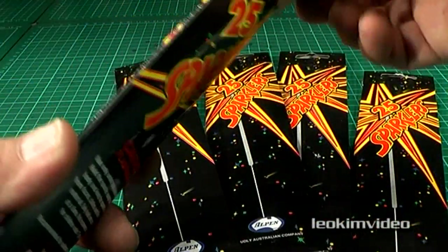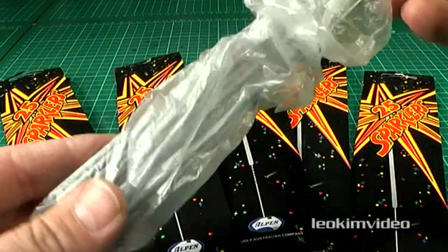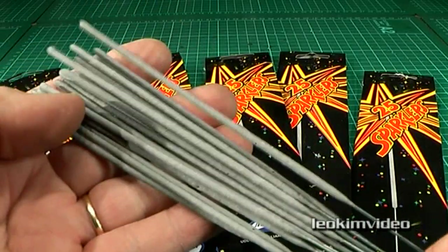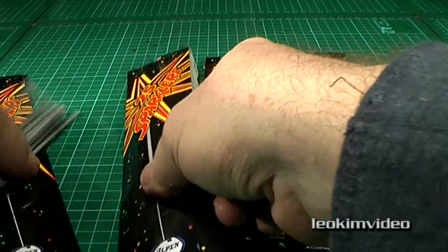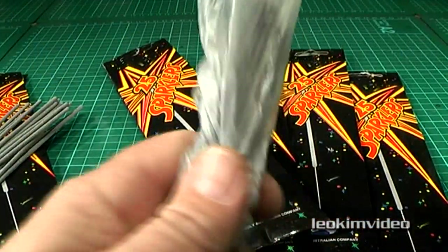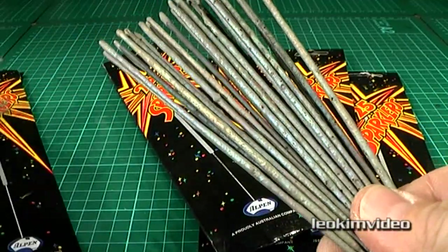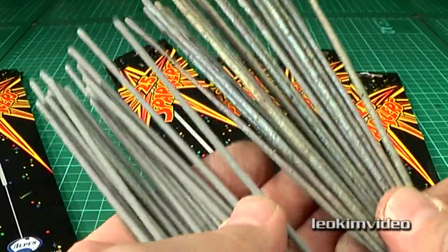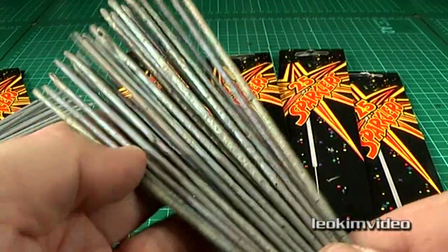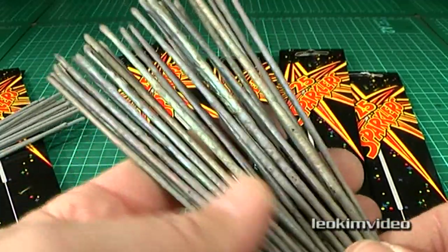I recently did a video speaking about the downsizing of sparklers and how they've changed from years ago. The video showed some amazing differences in size and quality of effect. I ended up thinking I'd actually found a sparkler brand that was pretty good. But I went and bought more of that brand, and I'm just getting fed up with buying crap. Is the sparkler market just a bunch of people that supply anything? I'm really, really pissed off.